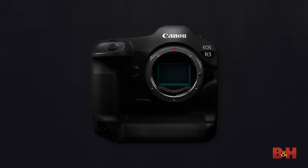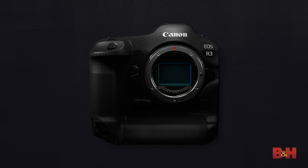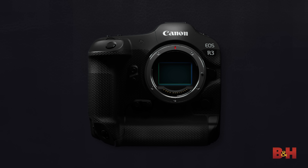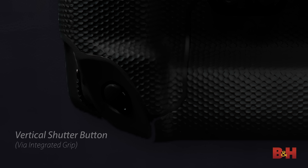We haven't seen much of the actual R3 itself, but we know from the front view that the camera body integrates a vertical grip into the design. I'm not sure if this means there's an additional battery space, but it does at least appear to provide a vertically-oriented shutter button — high-speed sports and news photographers should keep this in mind. Additionally, the R3's body is weather-sealed, making it a good fit for rugged, demanding environments.